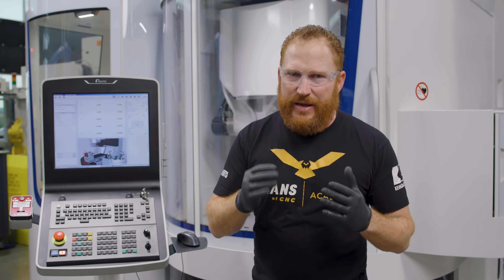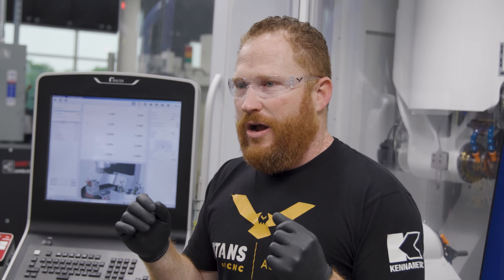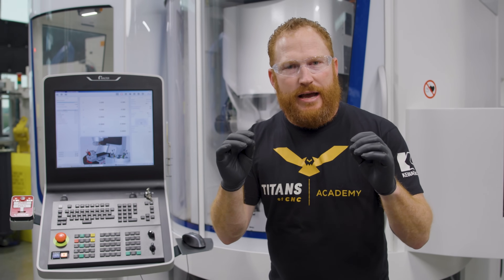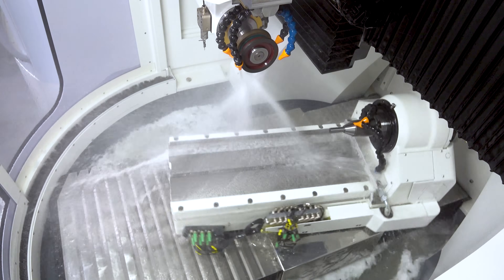The thing about tool making is you want accuracy and repeatability over and over again. How we accomplish that with this machine is with linear drives. In contrast to ball screws, the linear drives are magnetized, meaning there's no contact. They use very strong electromagnets to keep the table floating, which gives us accuracy, repeatability, and super smooth finishes on our tooling.